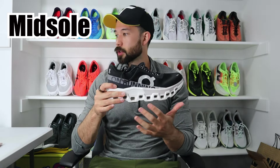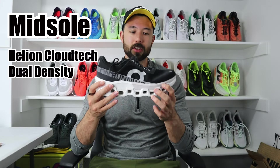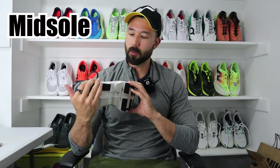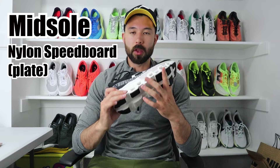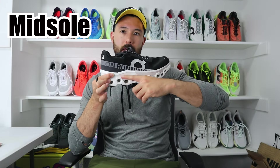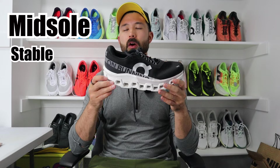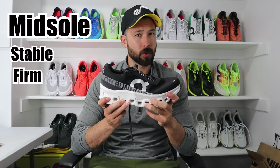The midsole is very interesting. It is a Helion Cloud Tech midsole with a dual density — a slightly different density foam in the forefoot than in the midfoot and heel. You also have a nylon speedboard, which is a nylon plate running through a portion of the shoe, above the Cloud Tech itself. What this results in is a very stable shoe underfoot, but also a very firm, almost stiffer shoe underfoot.